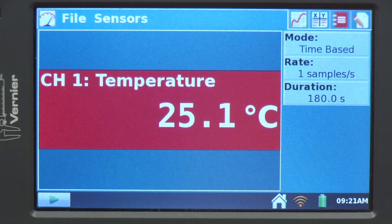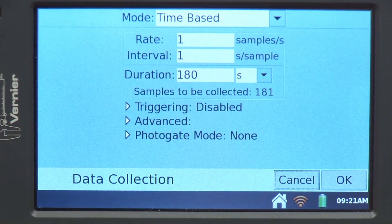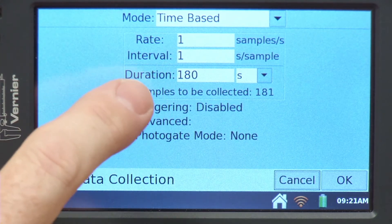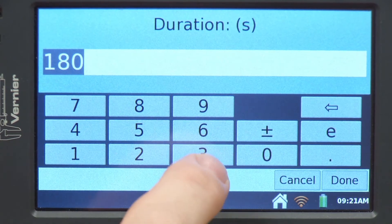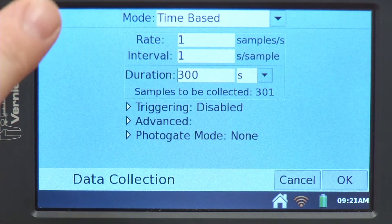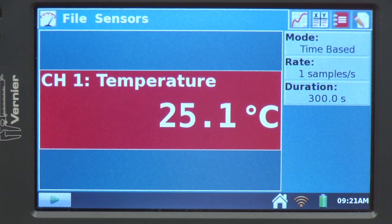That's good for some things, but I'd like to lengthen my time to about 5 minutes. I'll press up here and change this to 5 minutes or 300 seconds — I'll tap on 180, make it 300, say done. Now I'm fine with that. I'll say OK, and now we're ready to collect data.